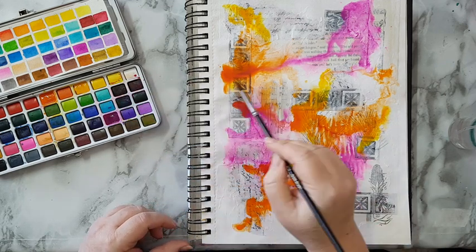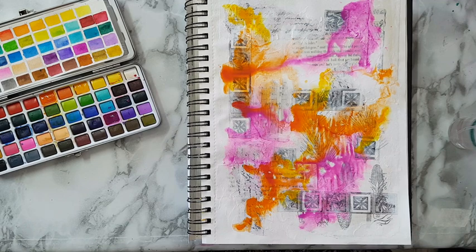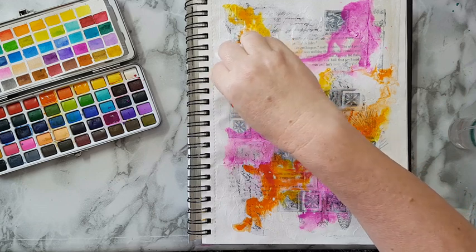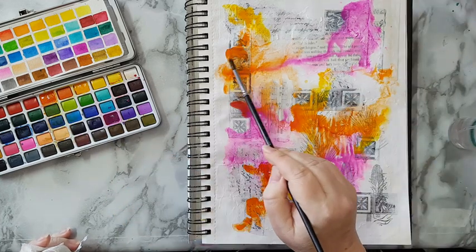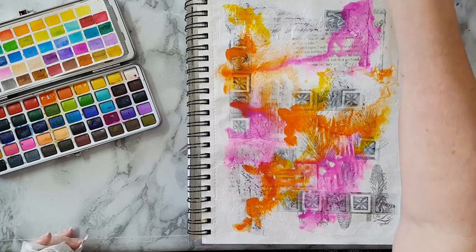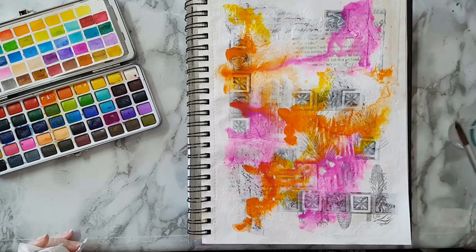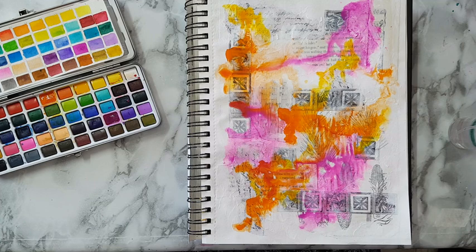I have a puddle here — I've got some paper towels on hand, so no big puddle. Sometimes I put too much water just to make it spread, but you can always fix it. Okay, I like what's going on here. I'm going to let it be; I'll let this dry and then we'll continue. I'll be back.